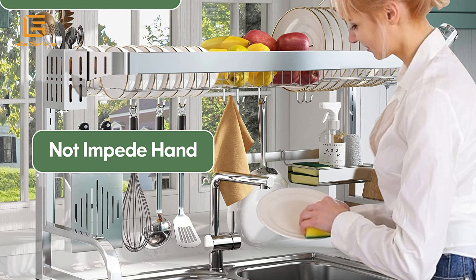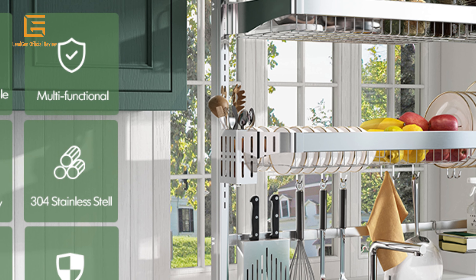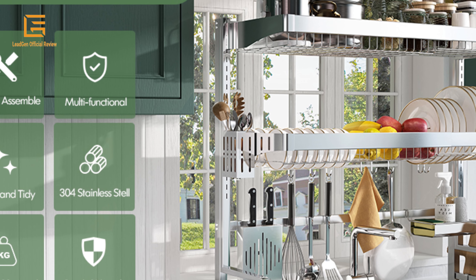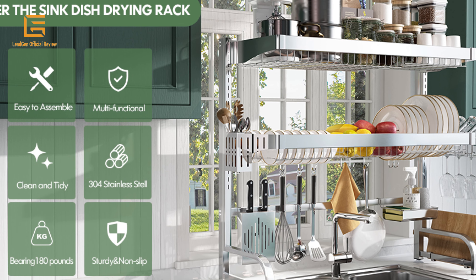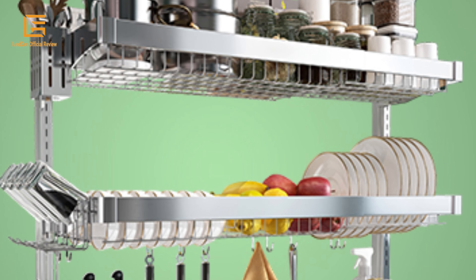This over-the-sink dish rack is equipped with a hex key and a wrench — no extra tools needed, easy to install. Material: stainless steel. Product dimensions 11.90D x 35.5W x 31.5H inches, weight 9.38 pounds, colors available: black, gray, and silver.